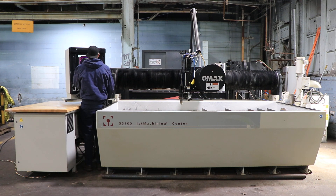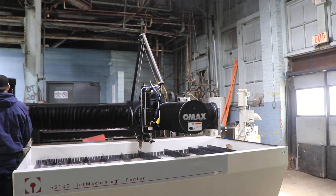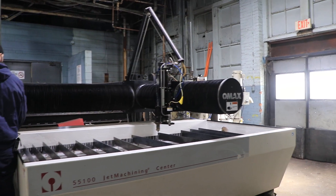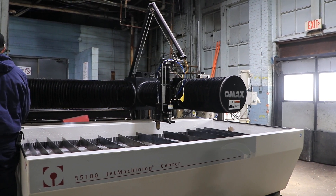I'm going to jog the axes around. It's a three-axis machine. It's a 30-horsepower, 55,000 PSI pump.